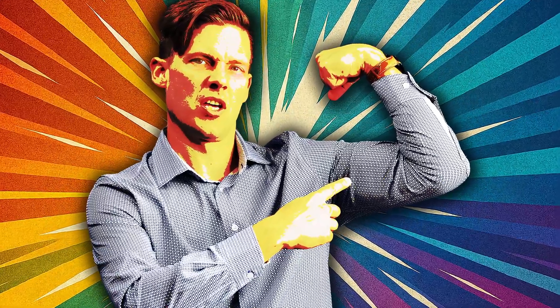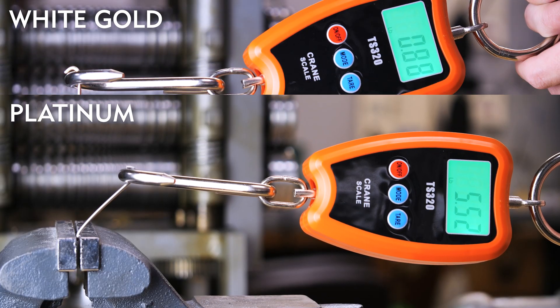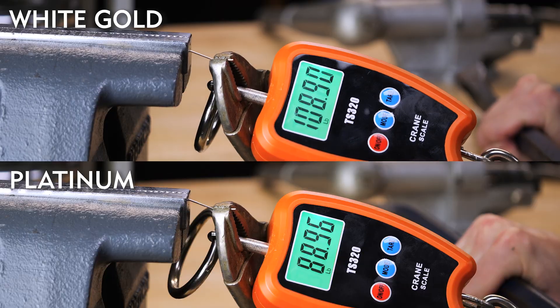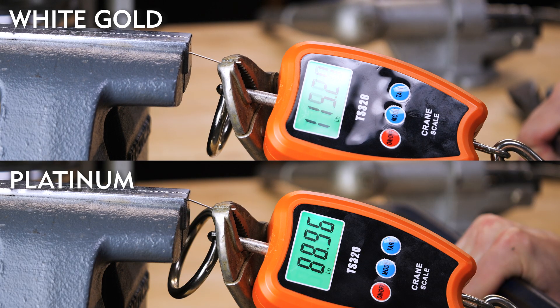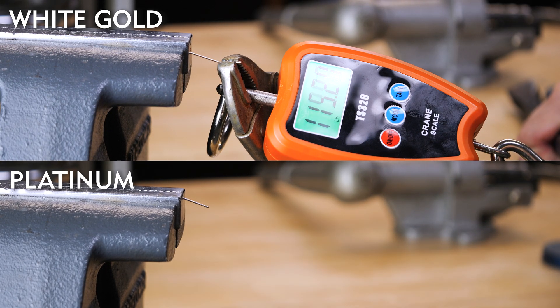The first difference we're going to look at is strength. Platinum beat white gold handily in our deflection test — the platinum wire required about 50% more force to bend to a 45-degree angle than the white gold. However, it took about 20% less force to break the platinum wire than the white gold one in our tensile strength test. Platinum is going to resist bending a lot more than white gold, where white gold will resist stretching a bit more than platinum.